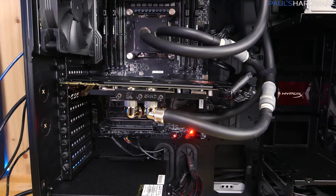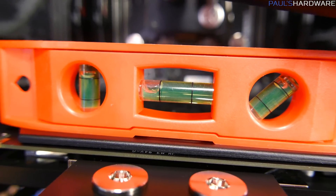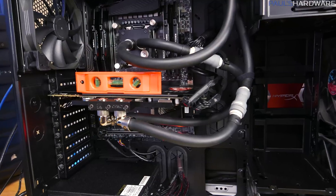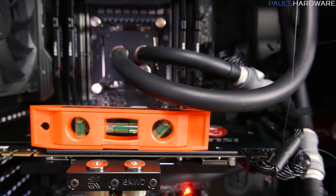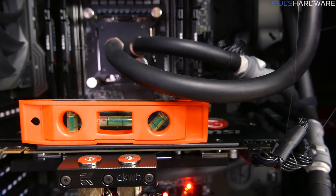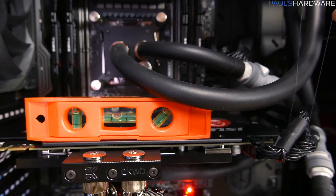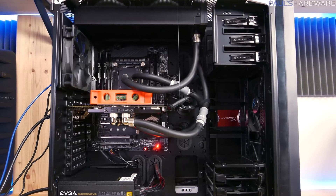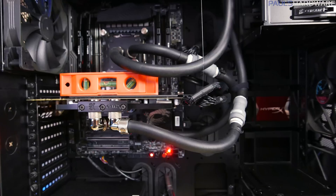I've noticed there is now a significant amount of GPU sag — clearly things are not level. So I came up with an idea: I tied a bit of fishing line to the top of the case and ran it down to the GPU — the most ghetto GPU sag mod ever. You don't even notice it. It's not completely level, but it looks mostly level as long as you don't pay attention to the fishing line.